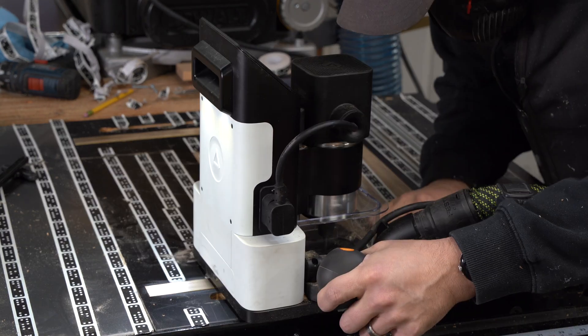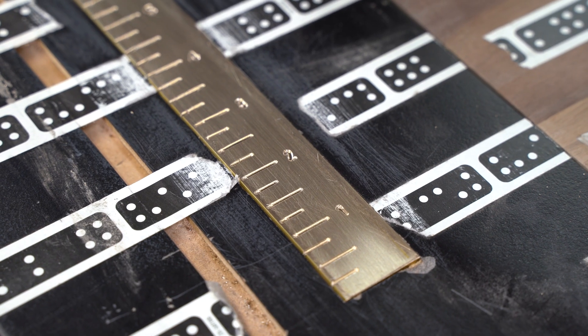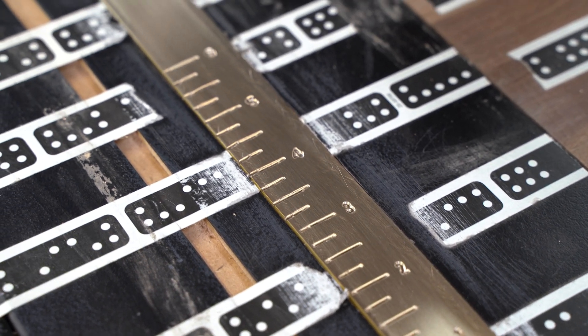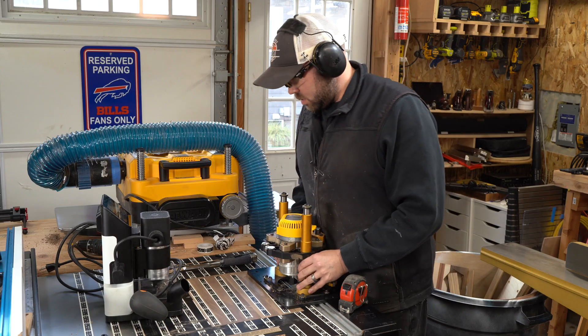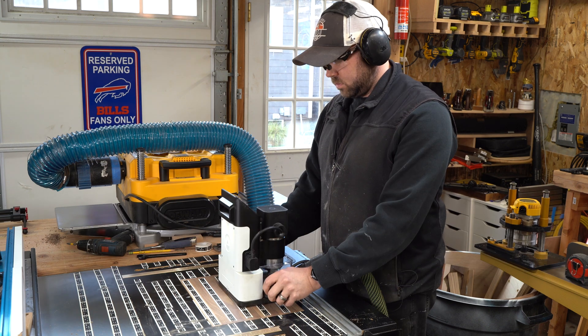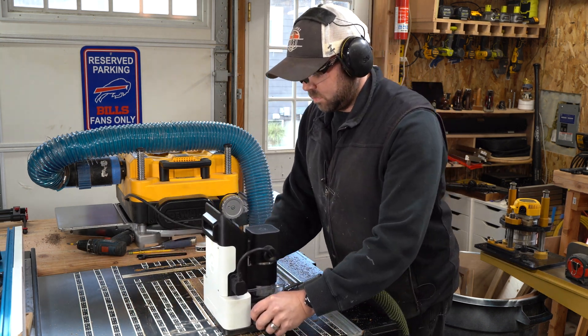Then I moved on to the process that's actually really interesting and one of the reasons I wanted to try this out — engraving on brass. My brass buffing could probably use a little work, but the actual engraving was good. There were a couple spots where I think I was going too deep too fast, so I'd encourage you: if you go this route, go slow, take your time, and you'll have a really nice engraving.